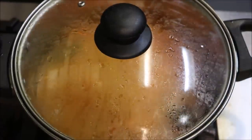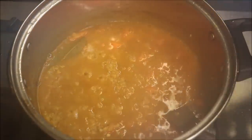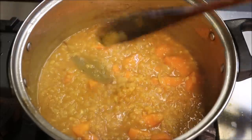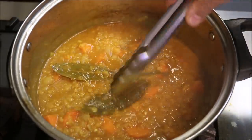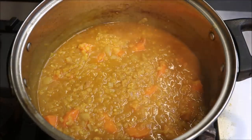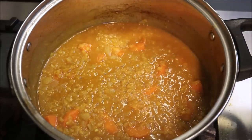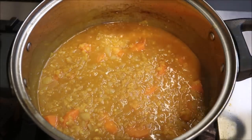Alright, so we're at the 15-minute mark now. As you can see, our lentils have cooked all the way through and our carrots are nice and soft as well. So we can turn the heat off at this stage. We want to discard our bay leaves — we don't want those in there. We're going to go ahead and transfer this to a food processor. Alternatively you can use a stick blender in the pot, or you can just serve it chunky — that's up to you.